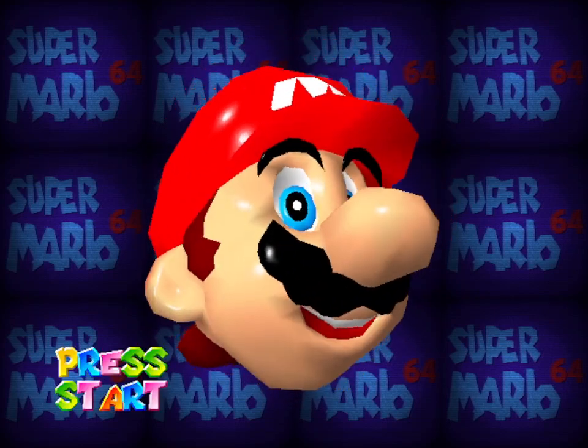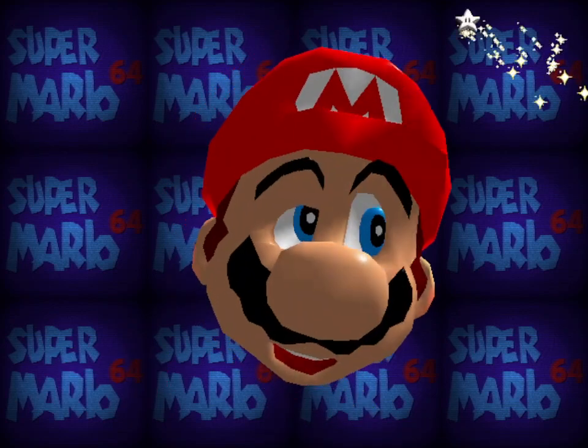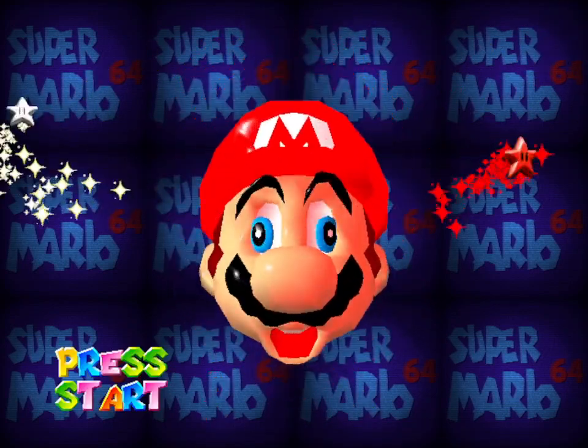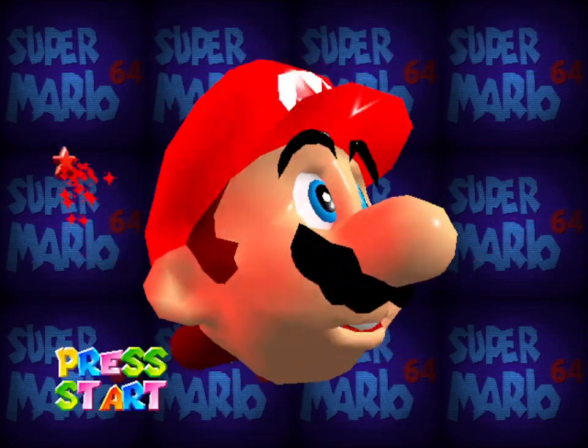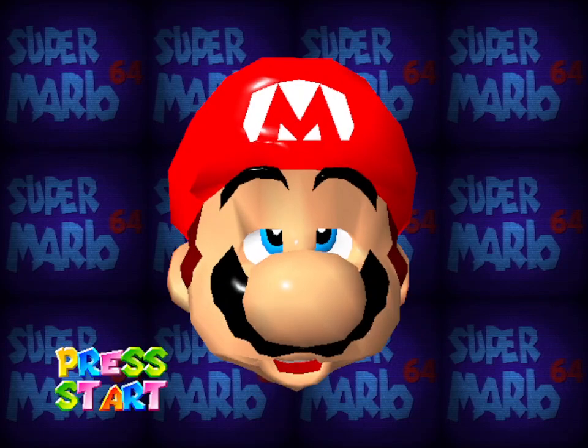Hello guys, how are you doing? Just a real quickie. Mario 64 from the Nintendo 64 — I came across this and I thought I'd just sort of let you know about it.